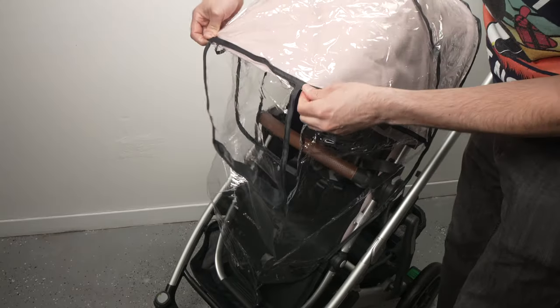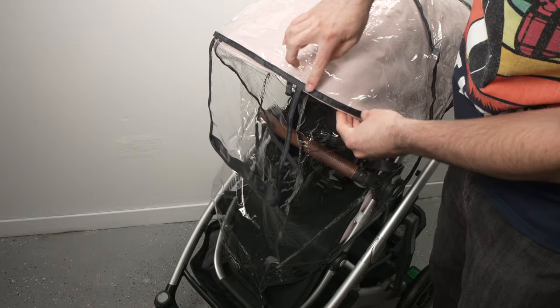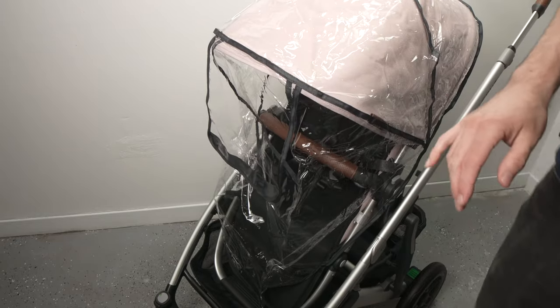Then you can continue by pulling the rain shield down. You'll see there is a black line — it should come right on the edge of the canopy. This way you know that you've extended it enough.